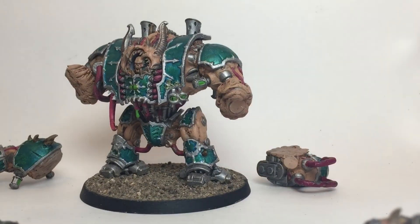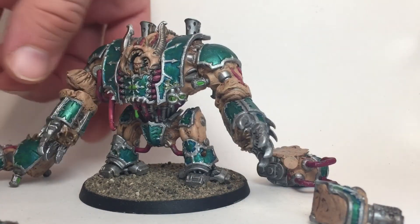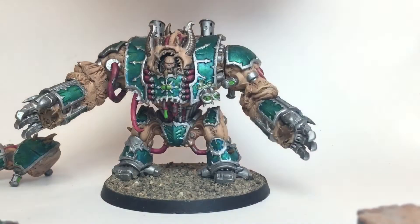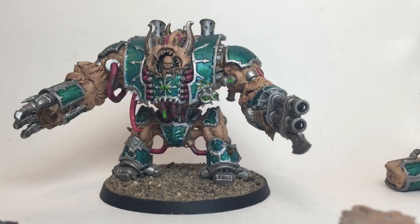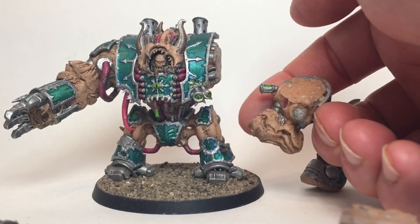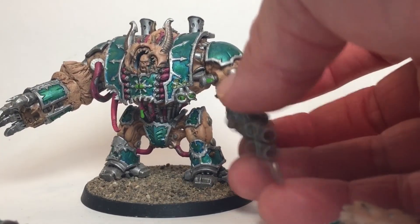We did the same for the two hands. As you can see, we've got most of our weapons and we can swap between them, as well as the autocannon. Basically, we just built up and magnetized the shoulder joints and the elbow joints, much like you would do with a knight, and from there you can just swap whatever arm extension you'd like to have.